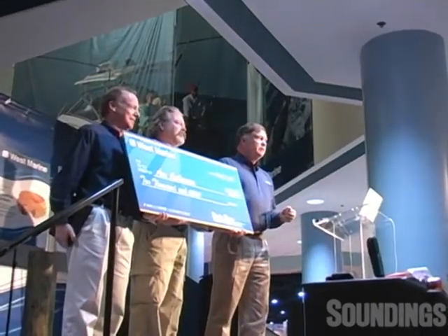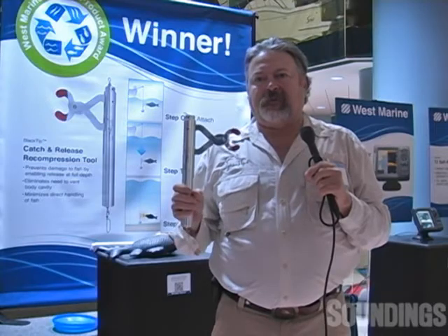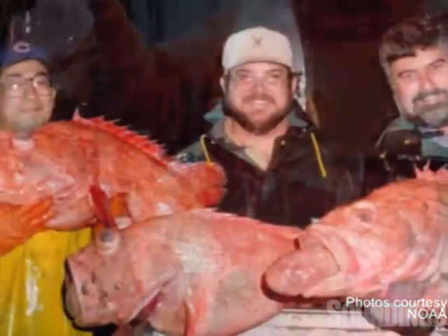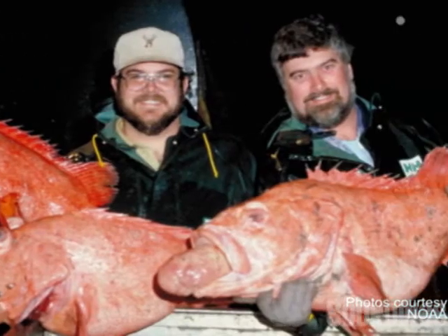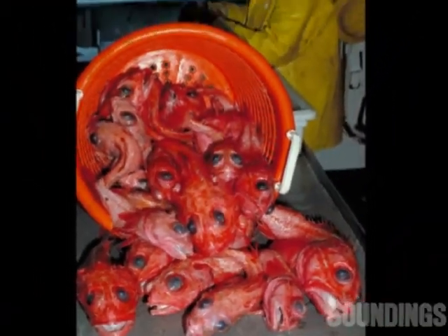Every single day, there's more and more fishermen and less and less places to fish. It's very, very important that we do everything we can to protect the species of fish that's out there right now. And this is so simple to use that in a few minutes, a kid can do it.